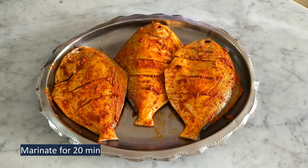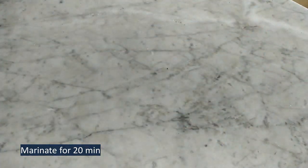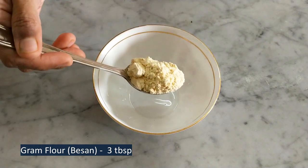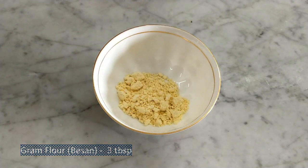Marinate the fish for 20 minutes. Now let's make the second coating for the fish. In a bowl, take 3 tbsp gram flour.